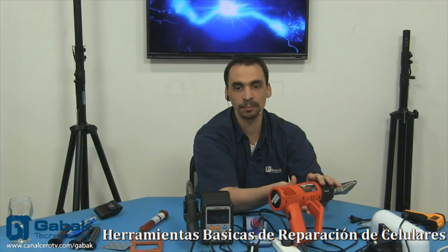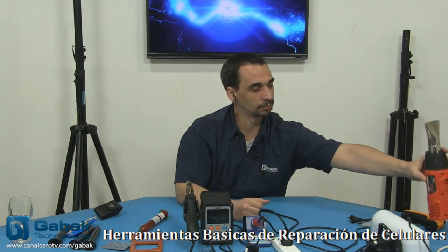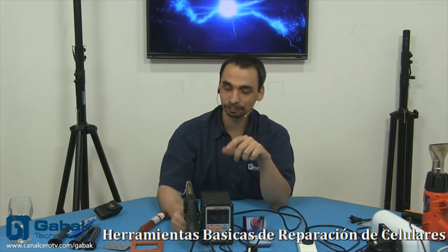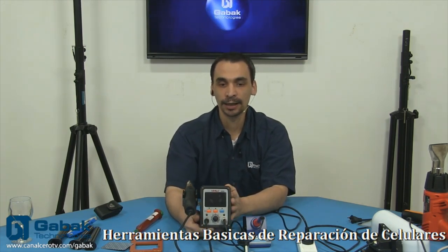Esta marca, Black & Decker, funciona muy bien y es altamente recomendable. La tengo hace un montón de tiempo y nunca he tenido problemas — es livianita. Hay gente que se queja que es un poquito liviana, pero mientras que no se rompa y el plástico sea bueno, te va a servir muy bien. Después vamos a saltar al siguiente producto: el generador de calor. Ya que estamos con el calor, acá tenemos la estación de soldado.